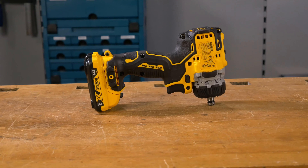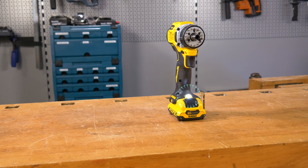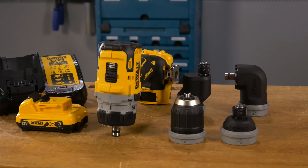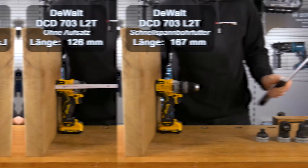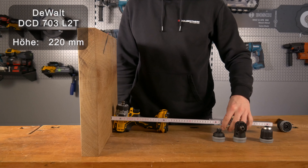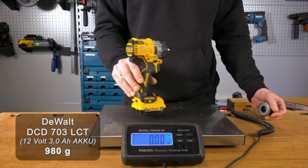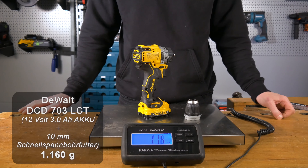Wie heutzutage eigentlich schon Standard haben wir natürlich auch eine gute LED verbaut. Die sitzt am Fuß der Maschine und beleuchtet den Arbeitsbereich dadurch optimal. Und jetzt kommen wir zum Aushängeschild der Maschine: zur Größe. Wir haben hier einen sehr kompakten und leichten 12-Volt-Schrauber. Ohne Bohrfutter ist er nur 126 mm lang, mit Schnellspann-Bohrfutter 167 mm und mit dem Exzenter-Aufsatz 192 mm. Mit Akku ist der Schrauber 220 mm hoch, an der breitesten Stelle 66 mm. Im Gewicht bringt der DCD mit Akku nur 980 g auf die Waage, mit Schnellspann-Bohrfutter 1160 g. Damit gehört er auf jeden Fall zu den kompakten Leichtgewichten auf dem Markt.